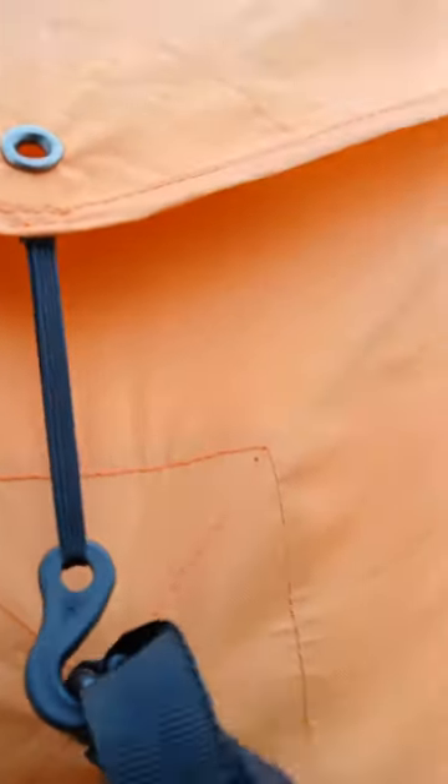I invested in a Gazelle four-person tent and wanted to give y'all a view of it. It's really easy to set up — it literally takes about three minutes. They have these little pulleys where you can pull out the tent, then you stand inside and pop it up.